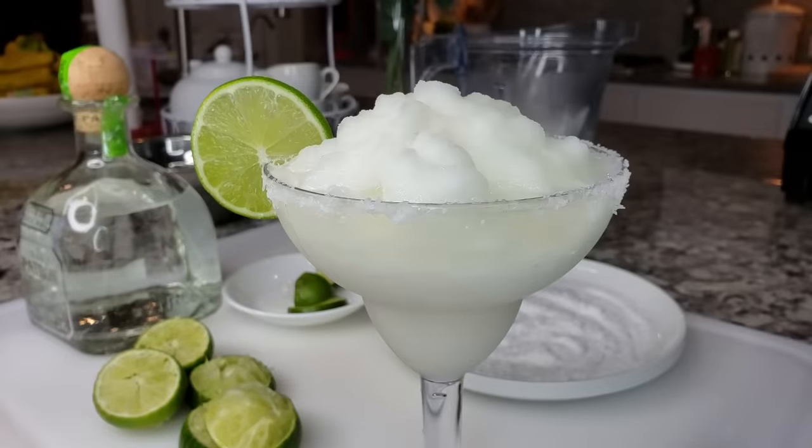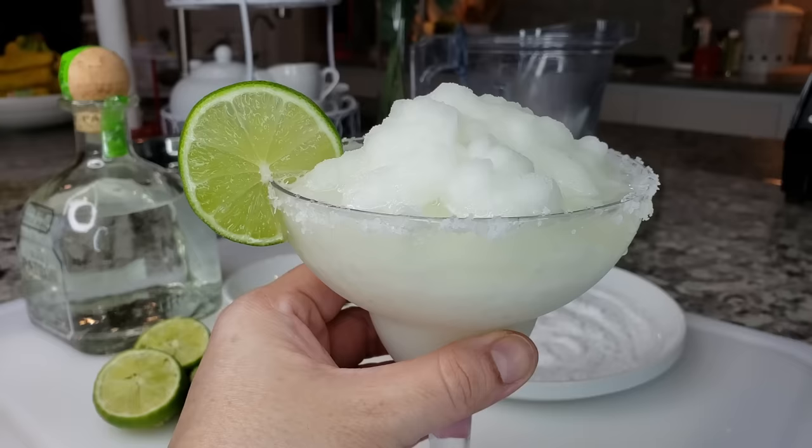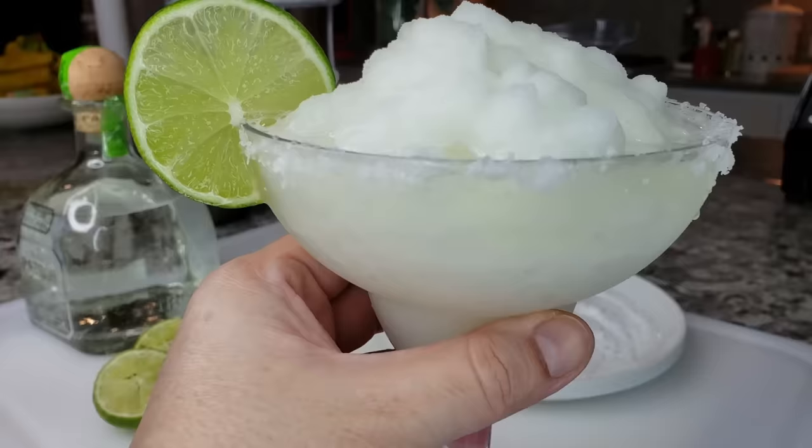Welcome back everybody. Today I'm going to be making an easy recipe for frozen margaritas. These are my favorite and I'm starting Mother's Day off early with a treat.